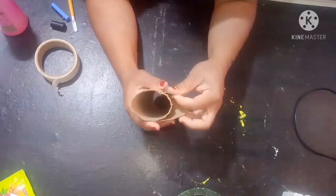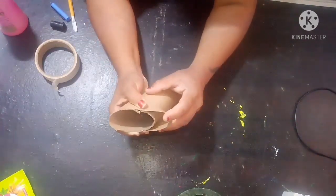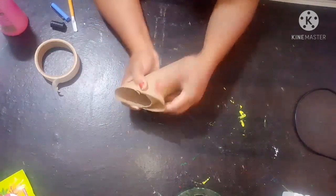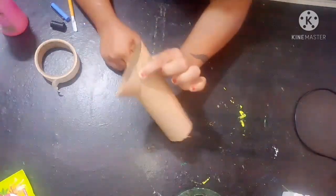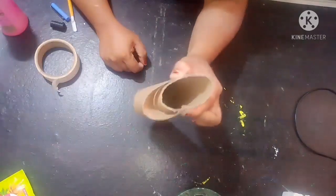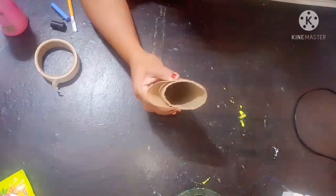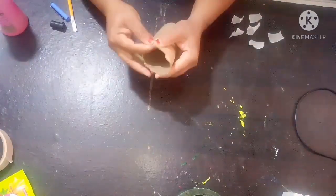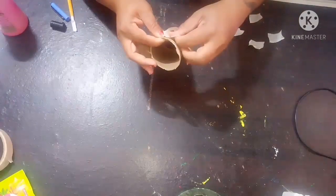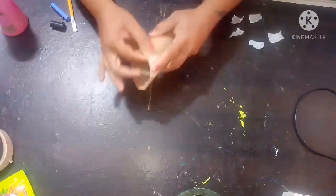The cut piece I have separately. Now what I'm going to do is fix this piece like this and put tape here, so you can see the shape will become like this. I'm going to use paper tape and fix it over here like this.